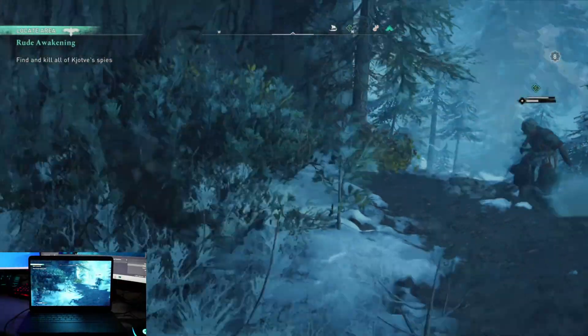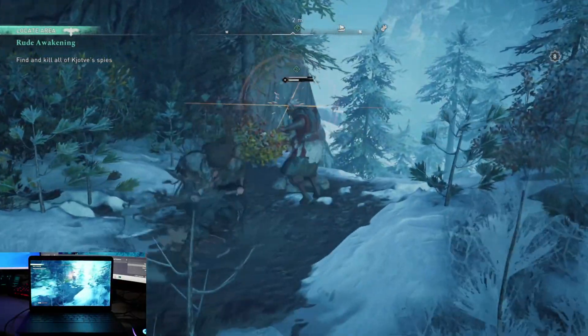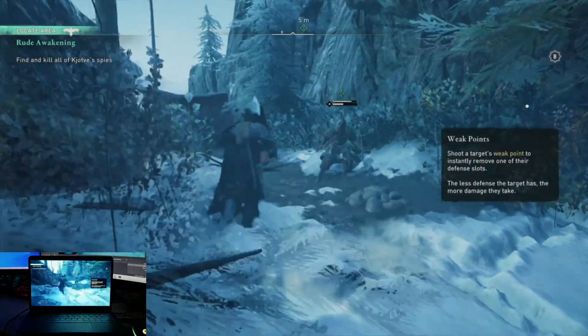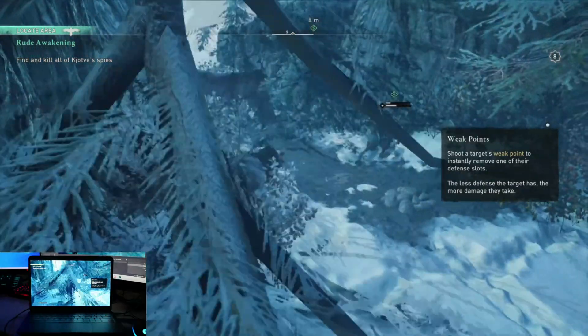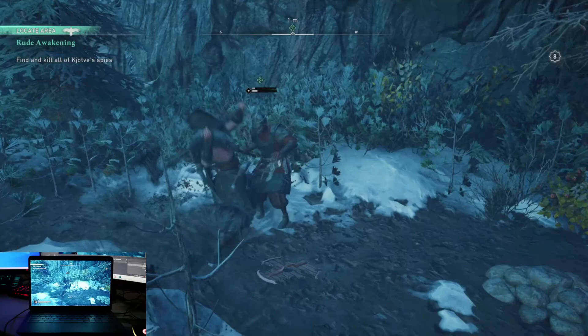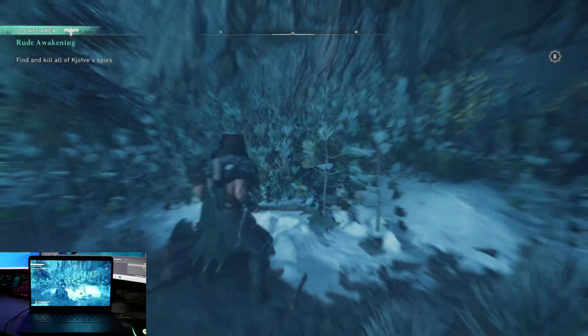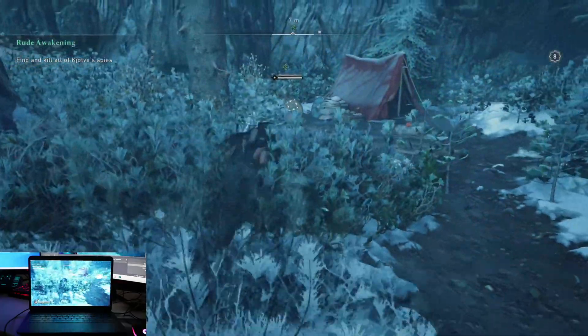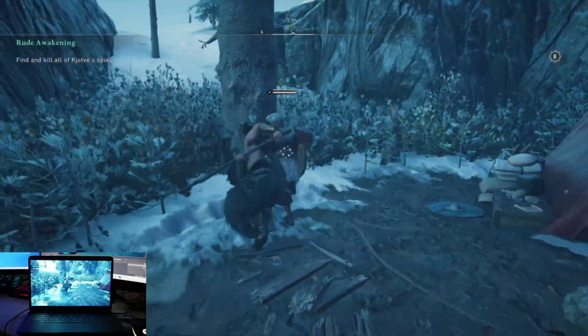Keep in mind this title is a game that normally requires 60-plus gigs to download onto your console or computer. Here you simply just power it up through a browser without any downloads and you can play on a device that has nowhere near the storage to normally download a title like this, or the graphical power to sustain it. But of course through the magic of Stadia, I was playing without a hitch or problem of any kind.